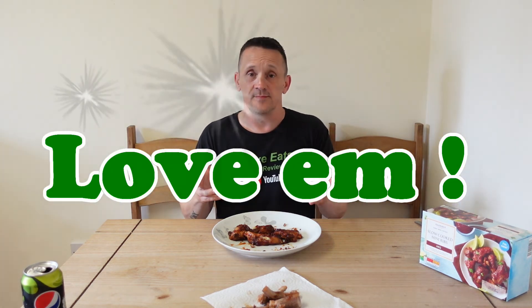Let me give these a rundown. Would I recommend these? Absolutely, 100%, without a doubt I'm recommending you go try these. Would I buy them again? Hell yeah — later today I'll be there buying some more. Are they value for money? Yes, they're value for money. I absolutely love these, love them. Please go try them.